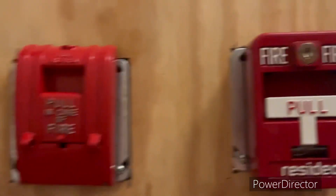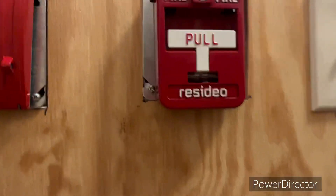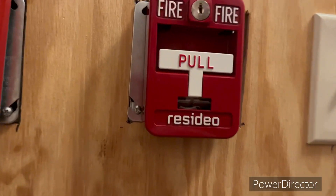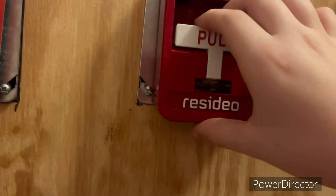So let's turn this on. We're going to start with the Resideo, so let's get ready to break some glass. 3, 2, 1.